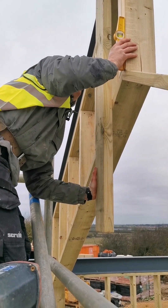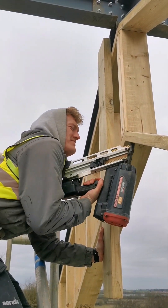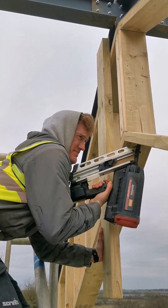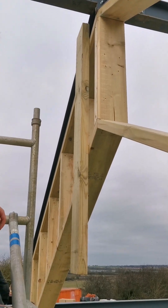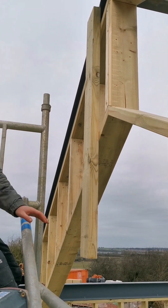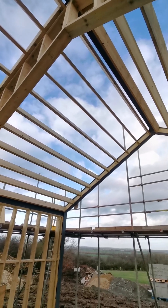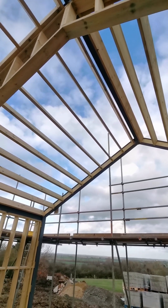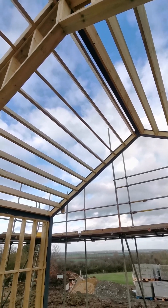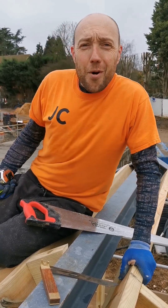Got a bit of timber on there, we've levelled it and fixed it up. Pushed it slightly further than level so it'll pull back. Then we'll take the leverage stick off. Going to put a row of noggins through the centre. When we get to the top, I'm going to put one in the steel and form a wedge so I can wedge it tight — one on either end and in the middle, so it's solid. That works in with COP.